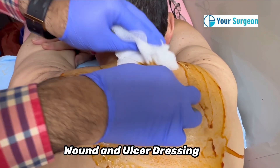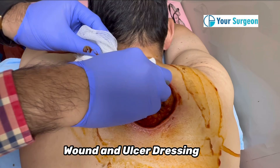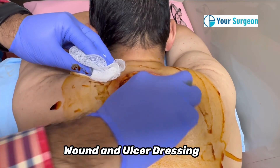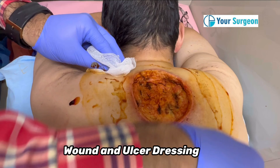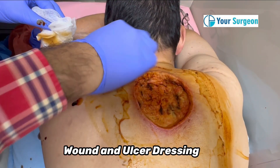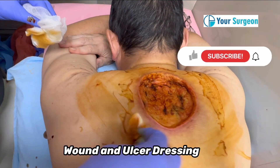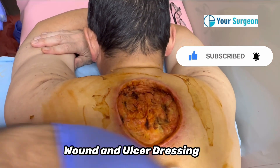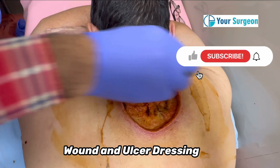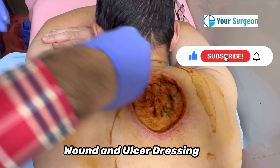As you can see, I am removing and drying this area, as well as scrubbing it. Once I make this area properly dry, I am going to use betadine or povidone iodine ointment. This ointment is going to give a long-lasting effect.